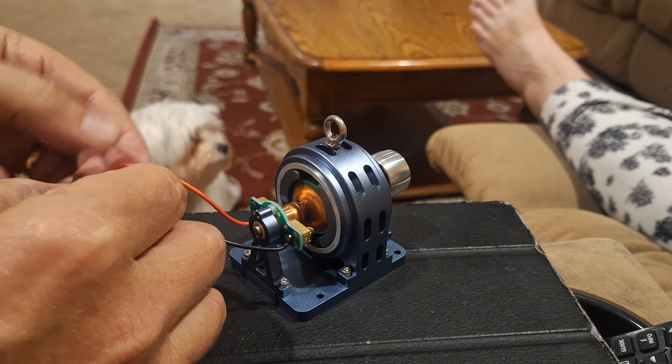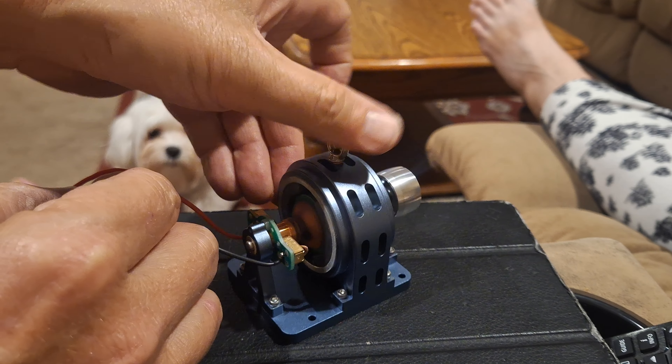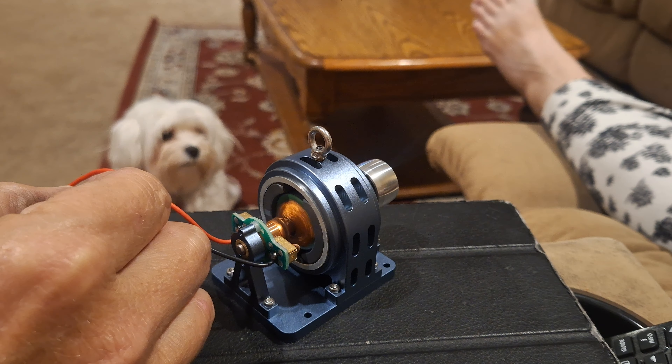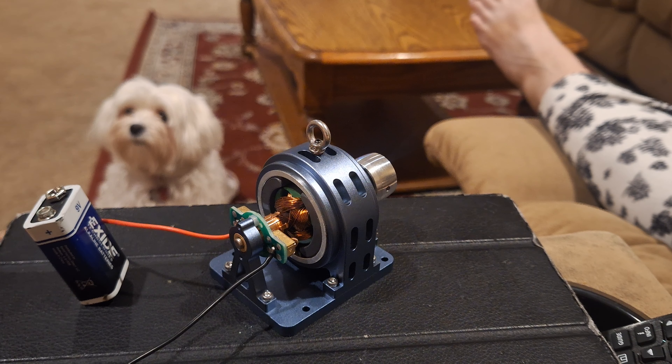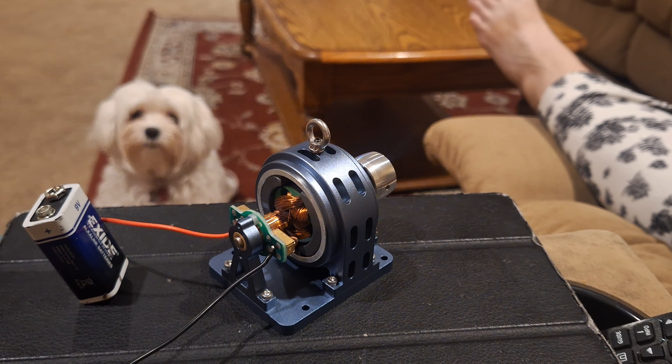See if I can do this — I'm actually surprised it's got some power. Plenty of power. Maui, you like that? She thinks it's cool — she thinks all my steam engines are cool. All right folks, thanks for looking.